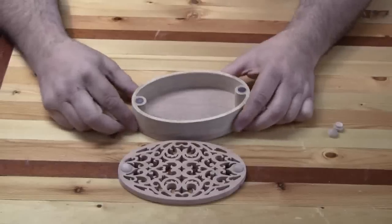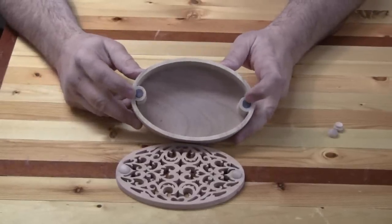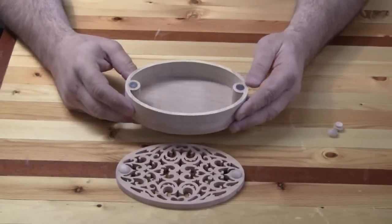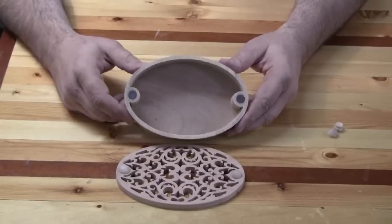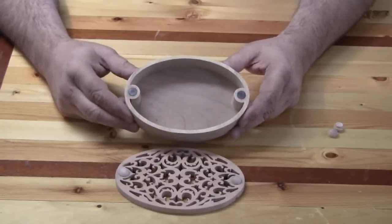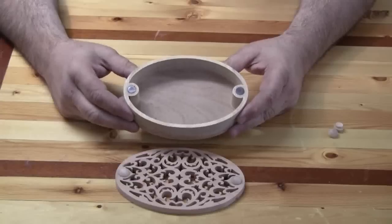If you don't like that, you can take the lid completely off, and the reason for that are these little rare earth magnets on each end. These magnets can be purchased online or in several different hobby stores — you want to look for rare earth magnets because they're really strong.